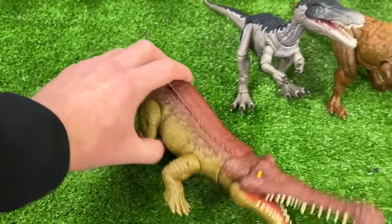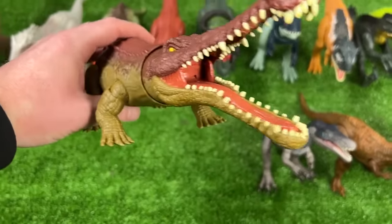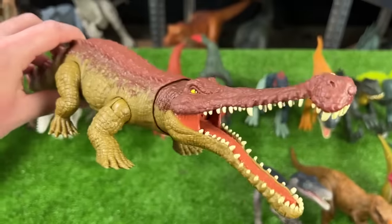And finally for this carnivore biggest to smallest collection is a Sarcosuchus figure. It's got the long narrow snout, and there's a button on its tail to open and close its mouth too.